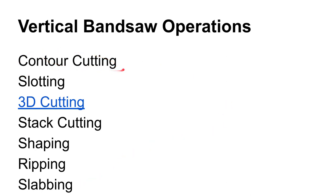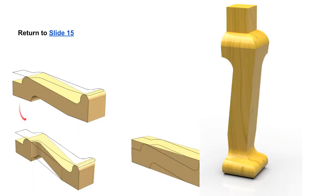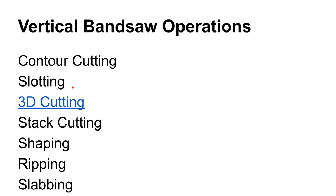Operations you can do on a vertical saw include contour cutting — like we saw Mr. Lipton doing — slotting, and 3D cutting. Here's a cabriole leg or Queen Anne style leg that's been cut on a vertical band saw. Using the same pattern, rotate 90 degrees, cut it out twice, and you get a kind of three-dimensional look. This is more the domain of woodworking, but it can be done in metalwork and machining.